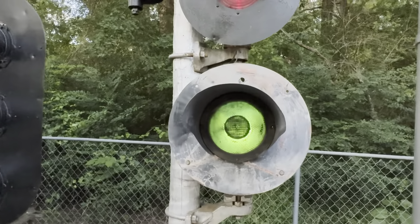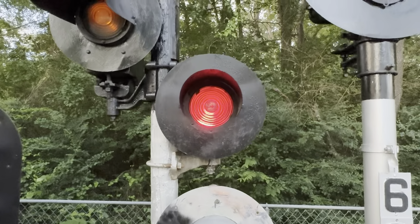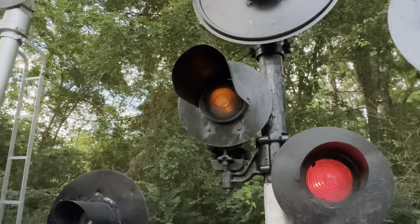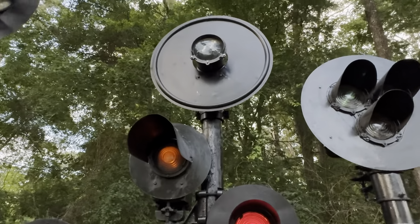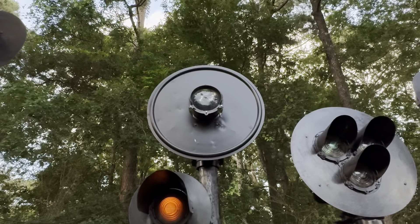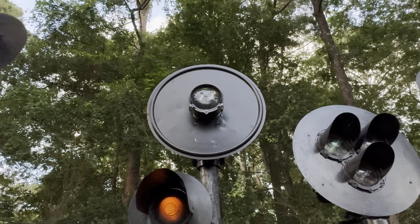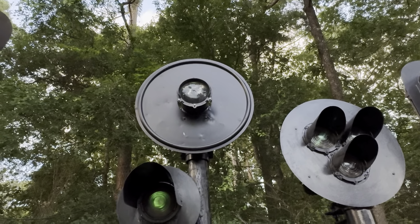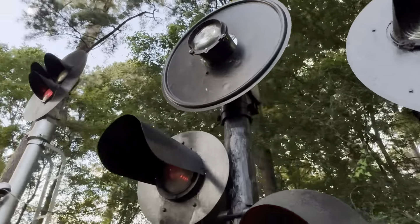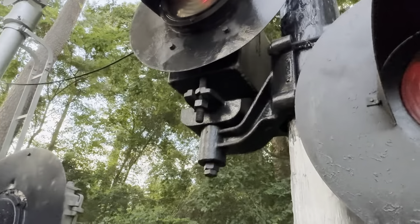Next we have another conglomeration of signals. On the bottom is a Union Switch and Signal H2 with a smaller banner on it, off of the ATSF. Above that is an HC-33 marker. Then a traditional SA searchlight off of the New York Central or Conrail. And above that is a slightly older SA searchlight off of the Denver and Rio Grande Western, with a larger target and a pole-top mount as opposed to the side mount.